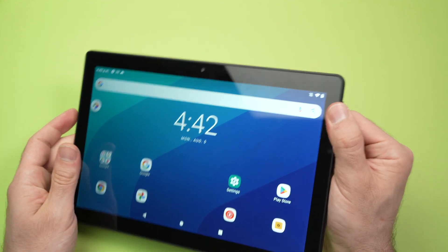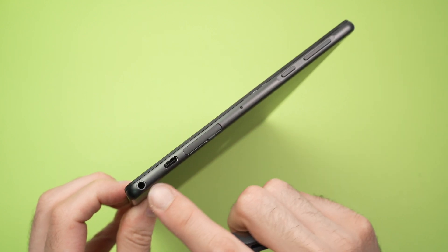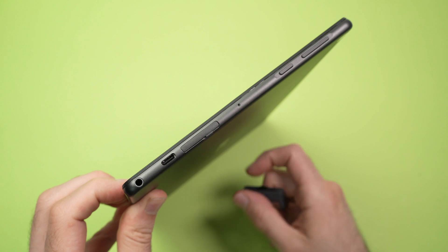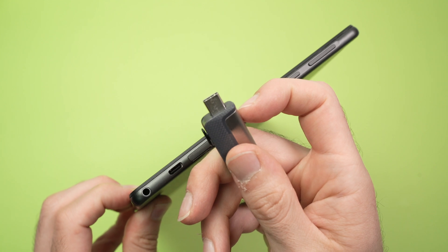On your tablet pro you need to find the USB port. It's located usually on one of the sides, close to the headphone jack. This has a USB type-C port, so your USB stick or drive will need to have a USB type-C connector like that one.